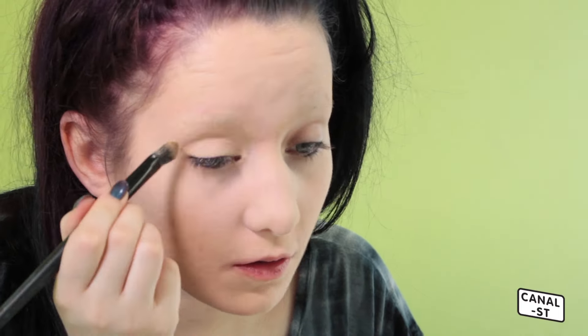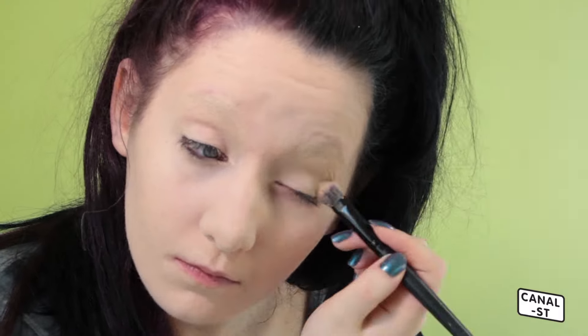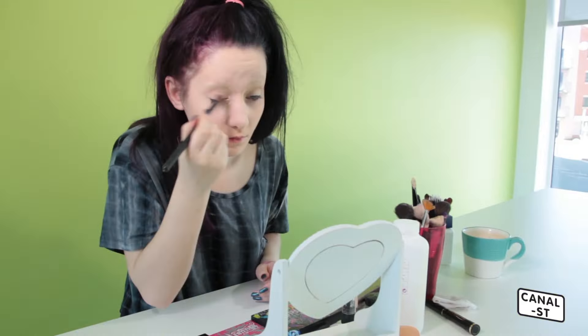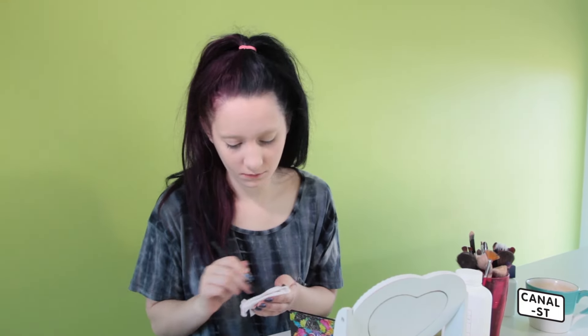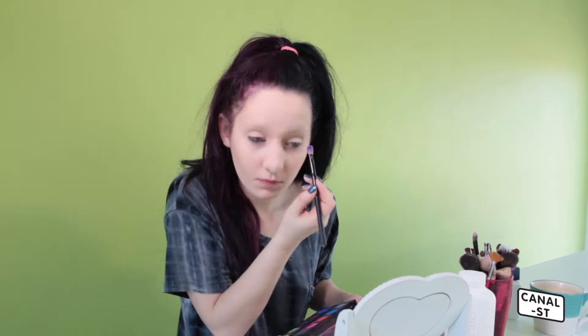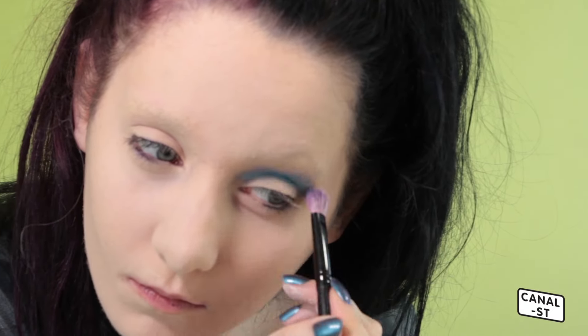Don't forget to apply some underneath your eye as well. Now I'm just brushing a subtle bit of powder onto my eye, just to help the eyeshadows blend later. Usually I'll do both eyes at the same time, but as I'm doing different colours in each eye, I'm going to do my left eye first and then my right eye.